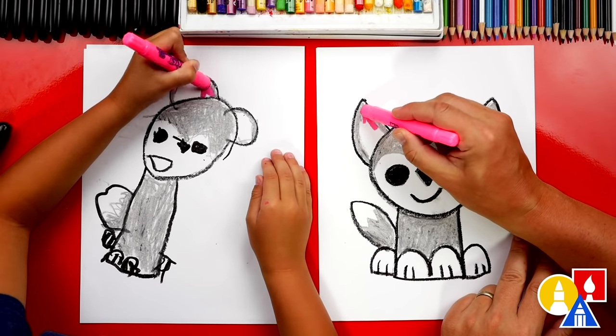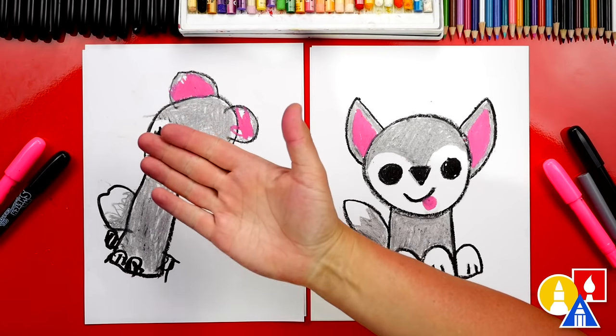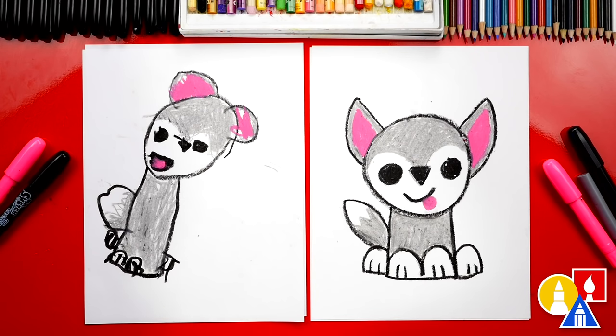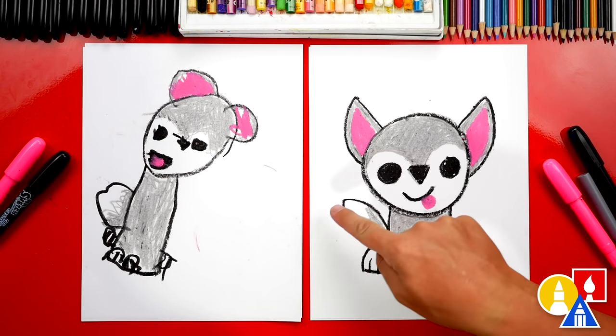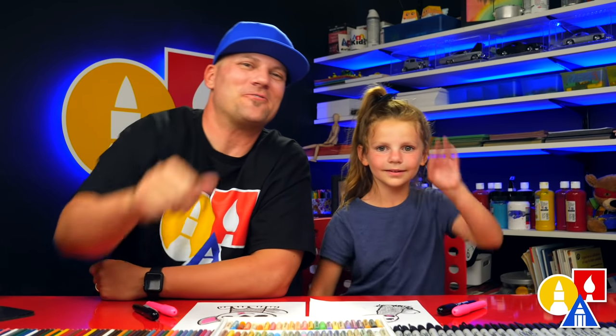We did it! We finished drawing and coloring our wolf. I love your wolf so much, it's really cute. I like your tongue - I added a tongue to mine also. What else could our art friends add to their drawing? A background! Maybe your wolf is in the forest. You could also draw a river and baby wolves. We hope you had a lot of fun and we'll see you later, our friends. Goodbye!